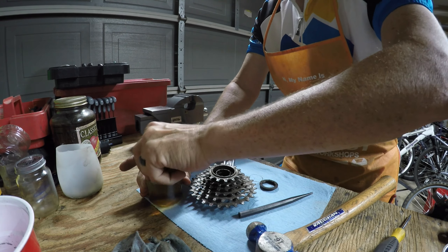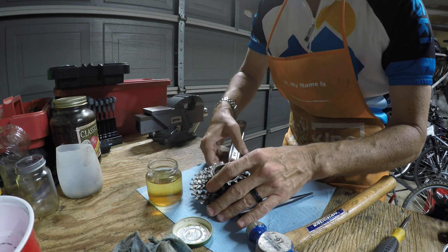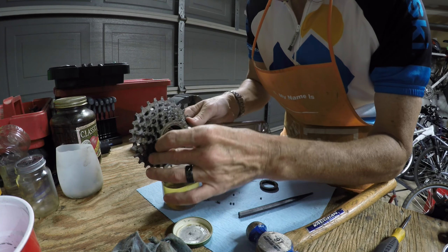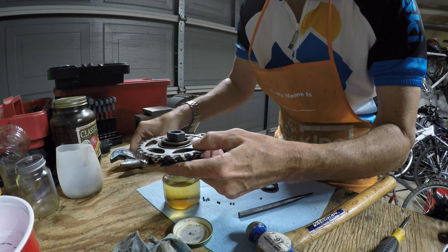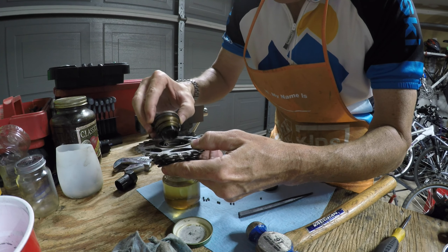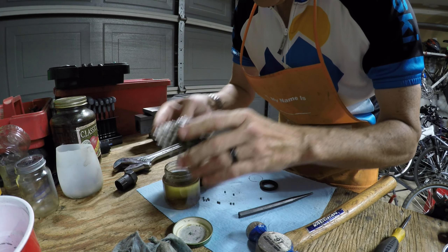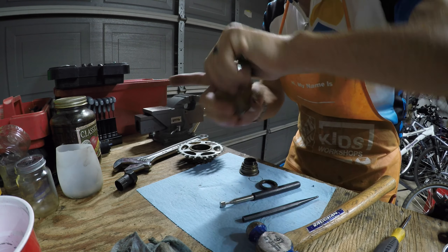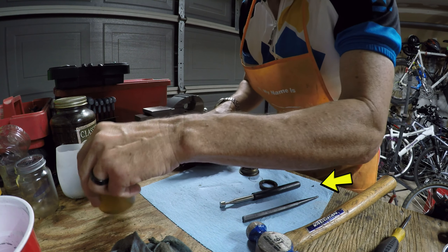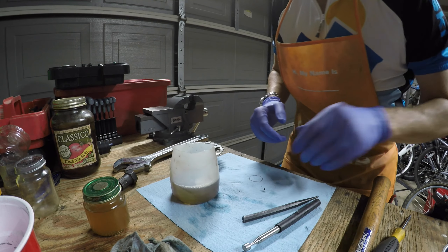I'll put the bearings as best I can into my solvent and start taking the rest of it apart. As I hold it up you can see they all fall out — they're little one-eighth inch bearings, pretty small, and they roll really well and get away from me very fast. That's why I buy a bunch of extras, or take other freewheels apart for bearings. I'll dump in what I can and pick up the rest with my little handheld magnet.